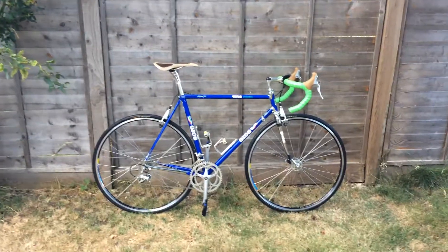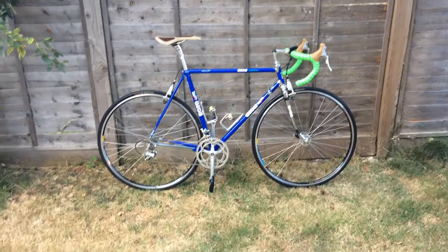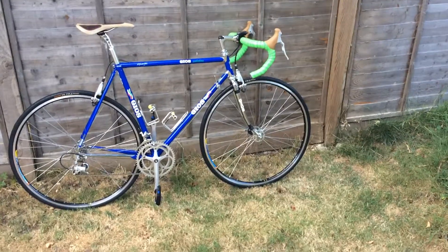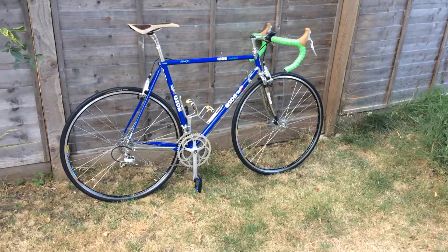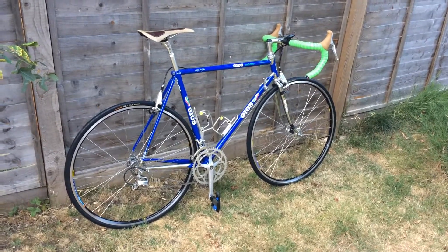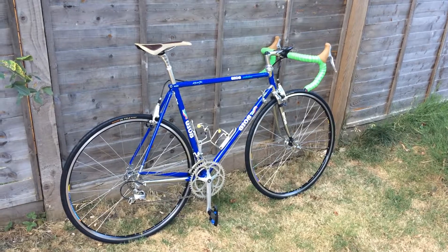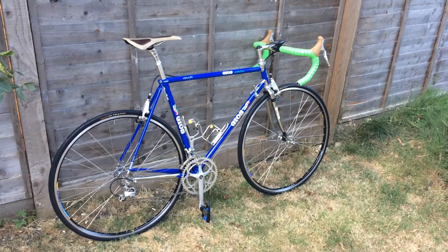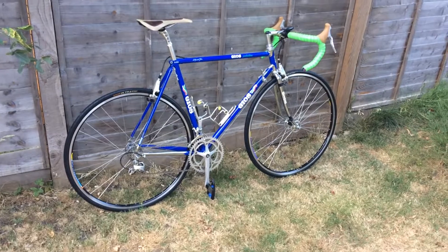Hello and welcome YouTubers, in another episode from Bicycle Collection. Today we have another Italian beauty - this is the Gios Evolution, a restoration slash custom build. This is a bike from my collection. It's mainly built on period-correct parts, with a few modern parts like seat post, handlebar tape, brake levers, cables, tubes, and tires - just for security reasons, to avoid any damage or accidents.